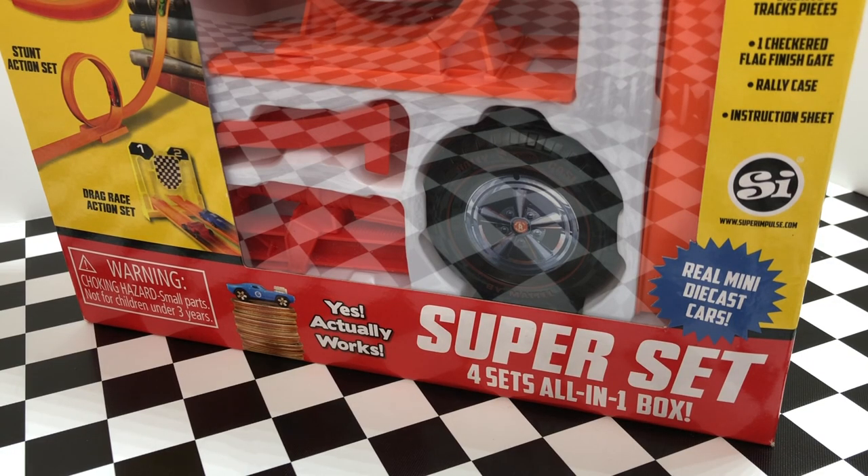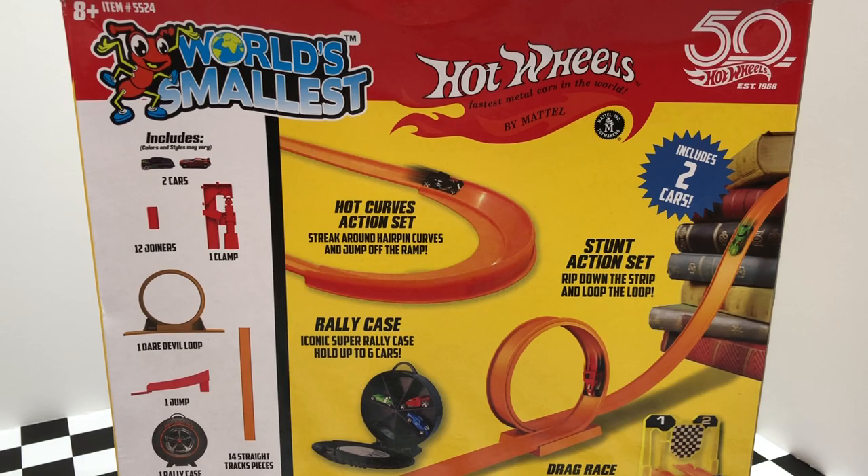You might be wondering, what is the Super Set? Well, it's all four of the World's Smallest Hot Wheels sets all in one box. You may have seen the World's Smallest Hot Wheels sets for sale individually, but now with the Super Set, you can kind of jumpstart your collection.